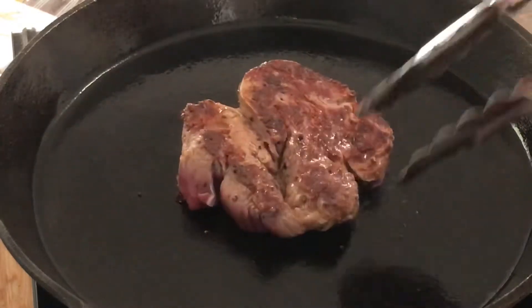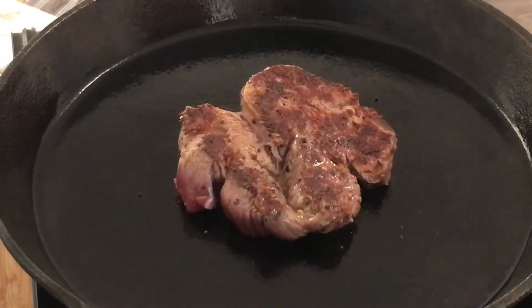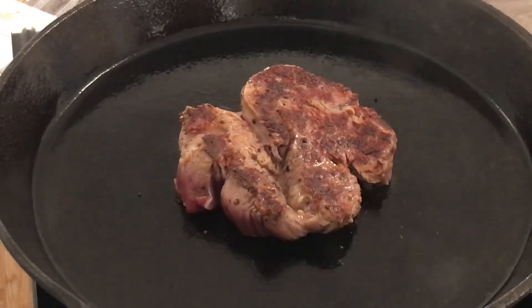We'll flip it over. There's a nice bit of char going on there. Give it about three minutes on that side and then we're going to be done.